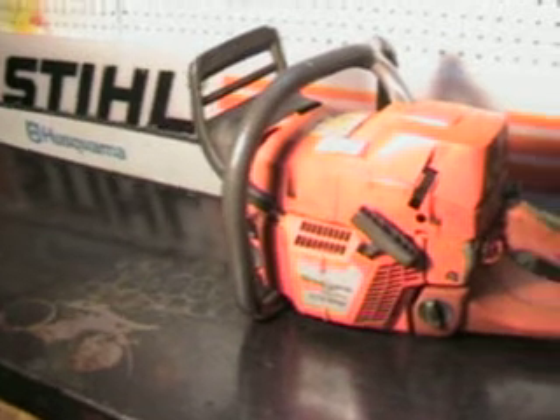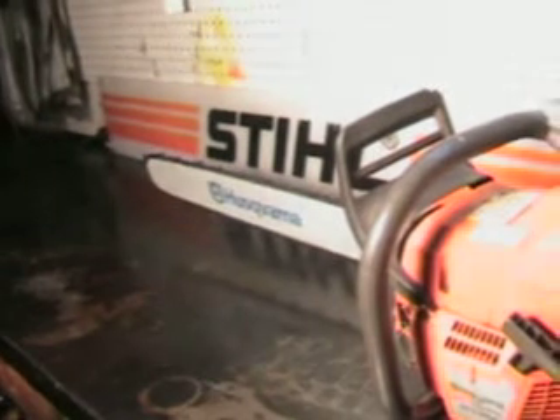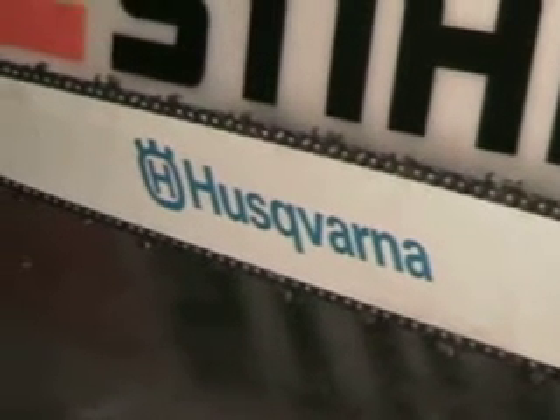This saw is capable of running up to a 36 inch bar and chain. This one features a 28 inch bar and chain, and that's a new Husqvarna bar with a 3/8 skip tooth chain. That is a sprocket nose there.